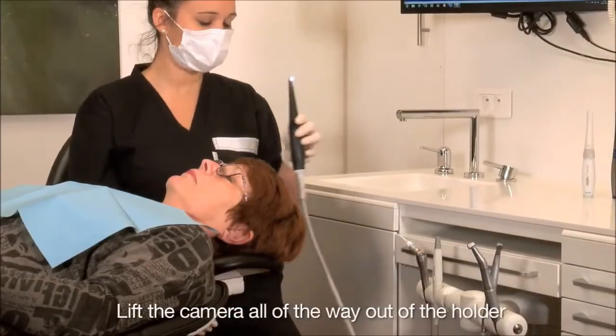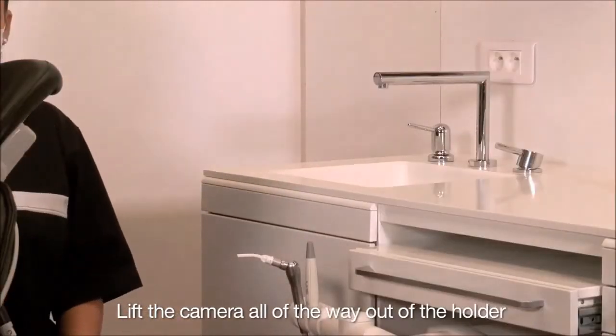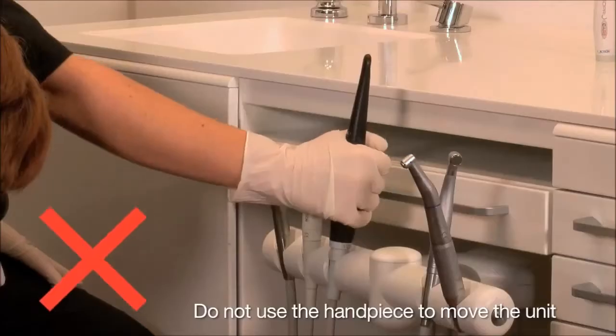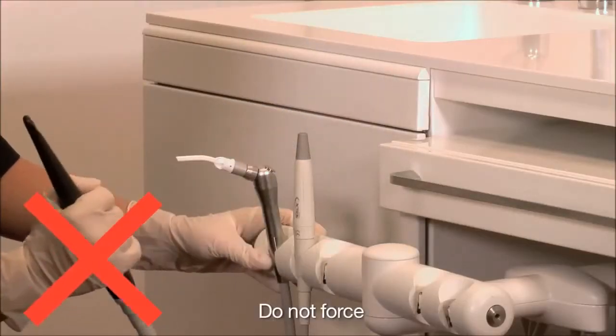Take the camera handpiece out of the unit holder. Please be sure to lift the camera handpiece all the way out of the holder before moving toward the patient, or take the camera handpiece out of the Sopro Universal holder. Do not use the camera handpiece as a handle to move the unit. Do not take the camera handpiece out sideways.